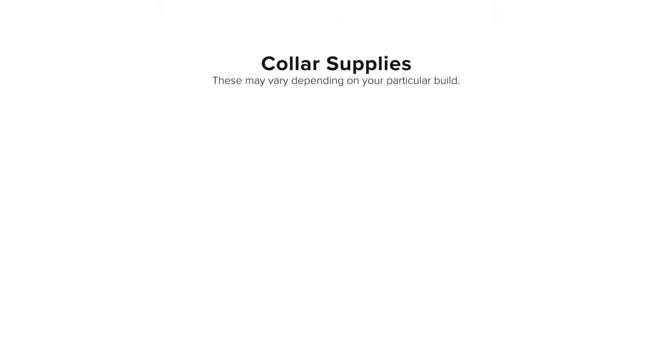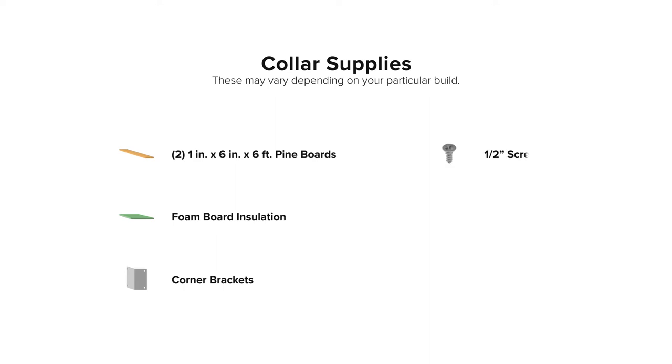For our collar we need two 1x6x6 foot pine boards, foam board insulation, corner brackets, screws, wood glue, and liquid nails.